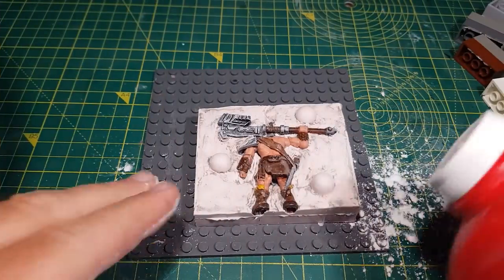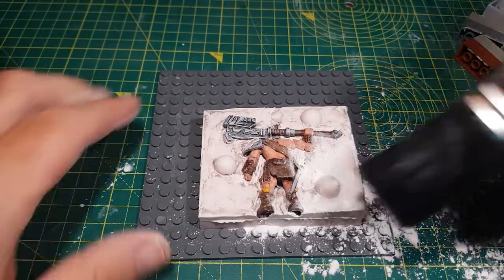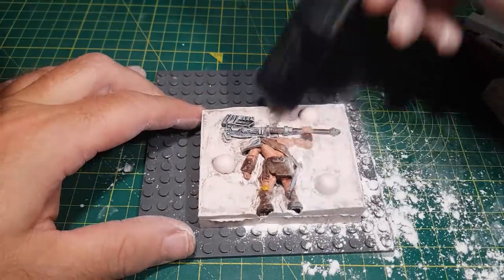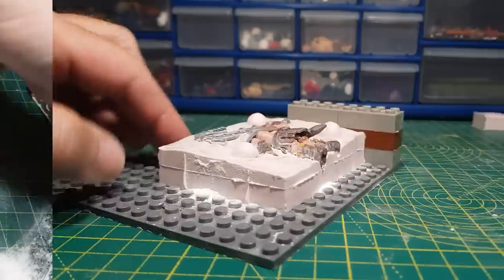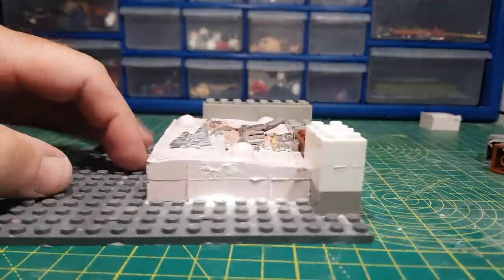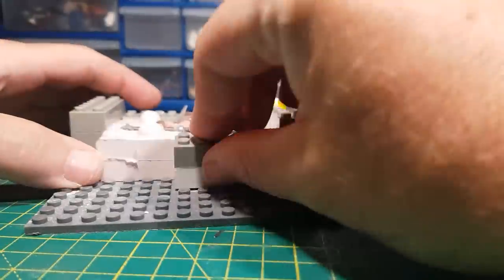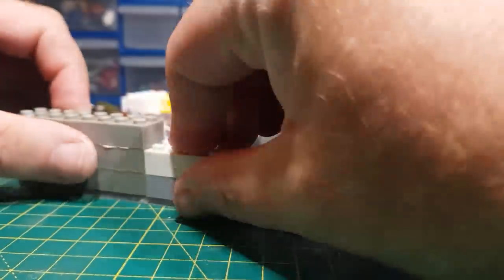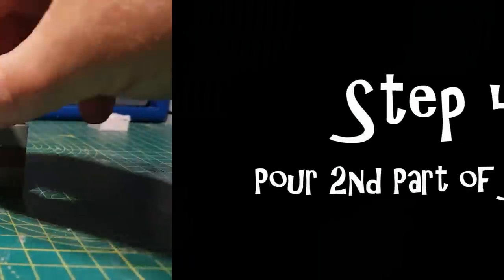To help the two parts release from each other I'm just adding a bit of talcum powder onto this one. That way the second part won't stick too much. Then I can rebuild the Lego surround, and on to step four: pouring in the second part of the silicone mold.